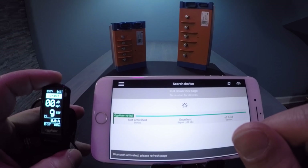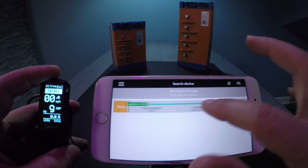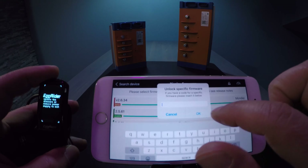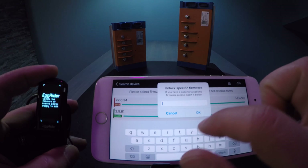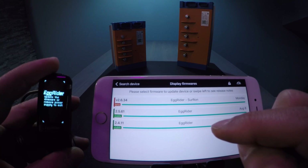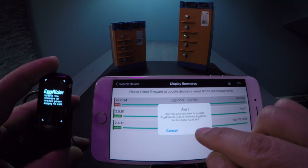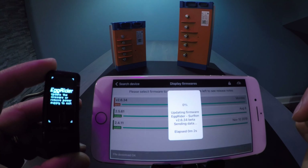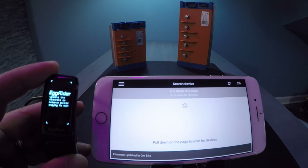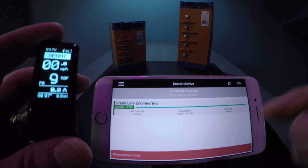Open the app and connect to your egg rider. Once connected, go back, slide right, and hit update. You're going to enter a code in this section — the code is in the description. Hit paste and you should be able to see firmware version 2.6.34. Tap it, hit yes, and the egg rider will start updating. It takes about two minutes. Once done, the firmware is updated to version 2.6.34.